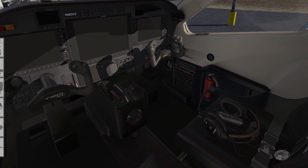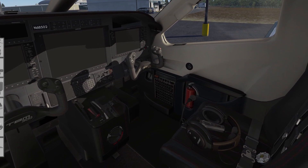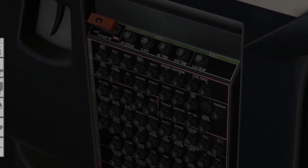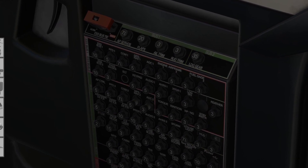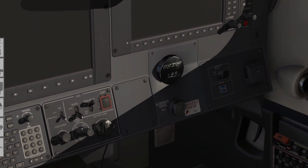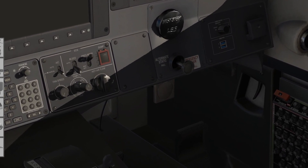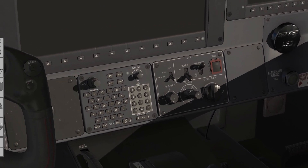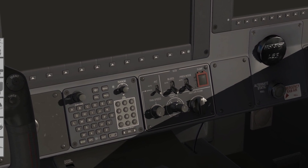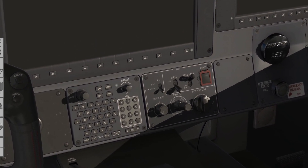We are now going to start our pre-start. We're going to move from lower right, across the dash, and up top. Circuit breakers — check to make sure they're nice and flush. Emergency ram air — ensure it's pushed all the way in. Same thing with the alternate static control. Make sure the dump button is guarded, the pressure mode is set to automatic, and that both bleed and air conditioning are in the off and down position.